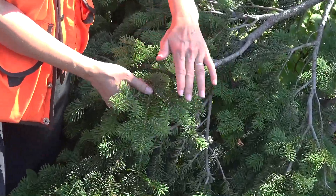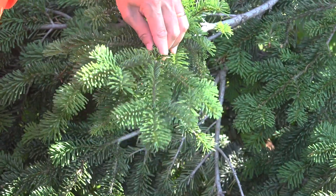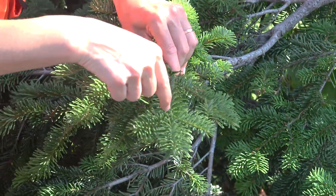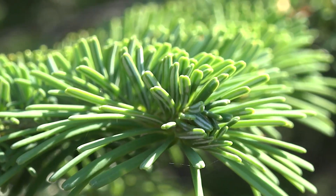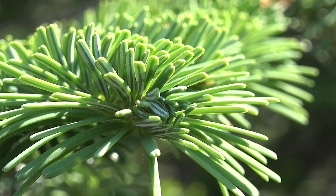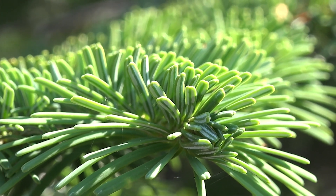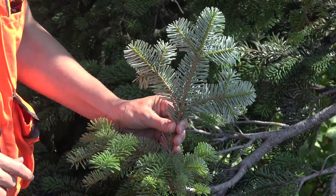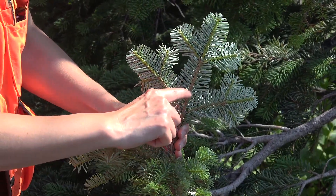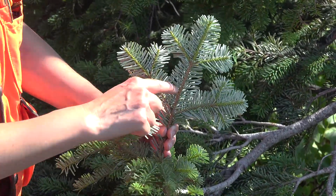These top needles lean forward and are dark, glossy green above, with absolutely no stomatal bloom on that upper surface. They do have a groove on the upper surface and a little notch in that rounded apex. The underside of our Abies amabilis, or Pacific silver fir, has two bands of stomatal bloom, and the needles attach almost perpendicularly to the stem.